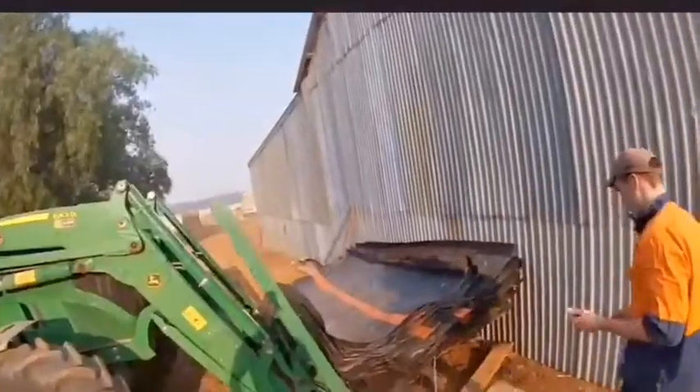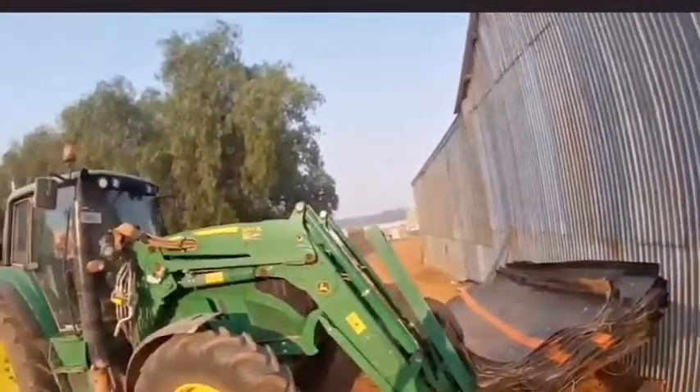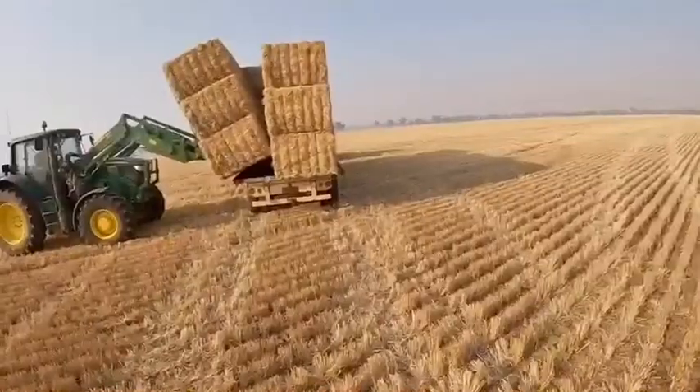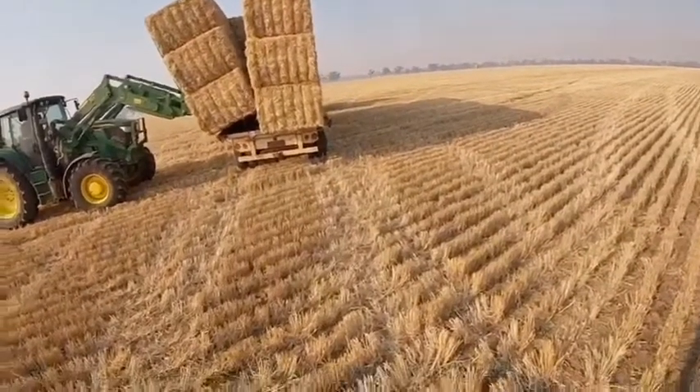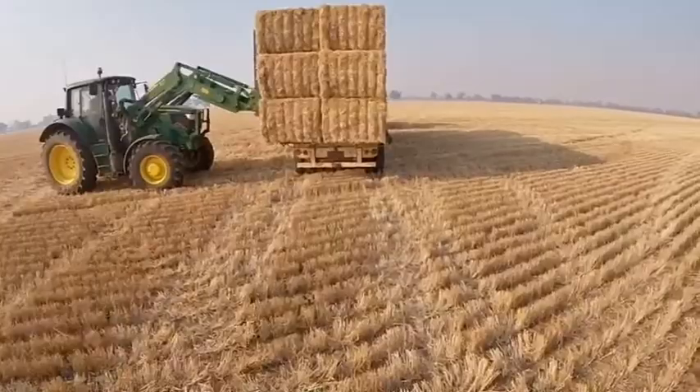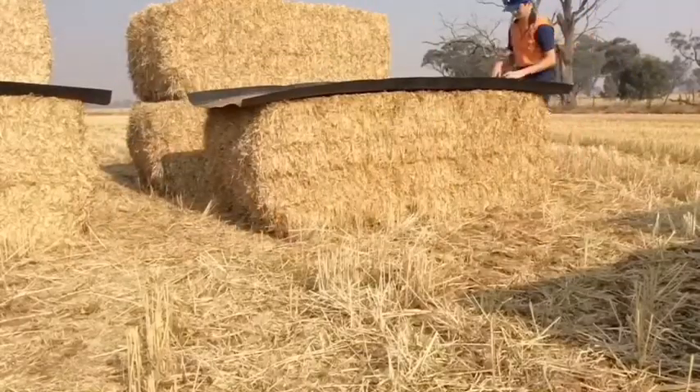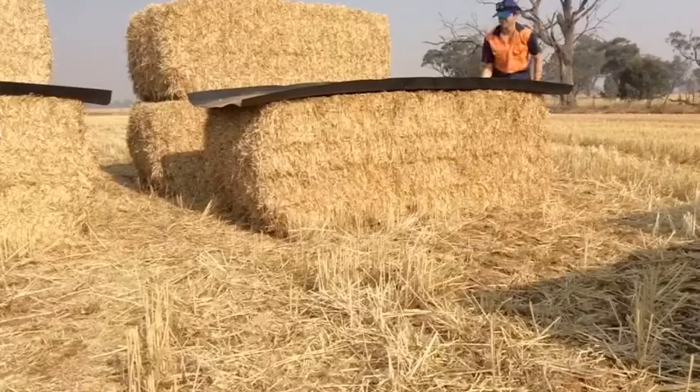Good morning everybody, welcome to another episode of 5th Generation Aussie Farmer. Coming up, we're prepared to put some caps on some bales. We see my older brother Tom putting some bales on top of the trailer, and then finally you'll see me putting caps on top of hay bales. All that and more on 5th Generation Aussie Farmer.